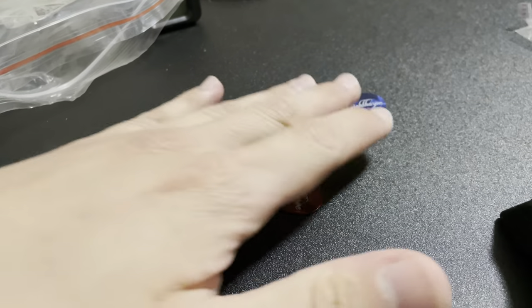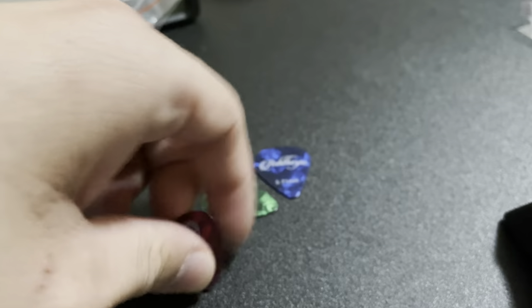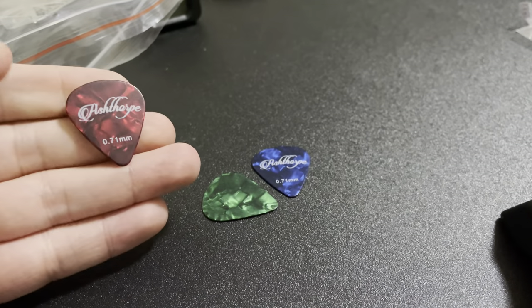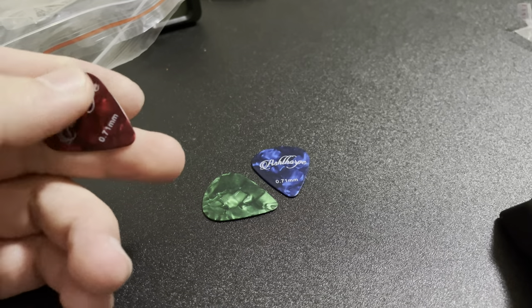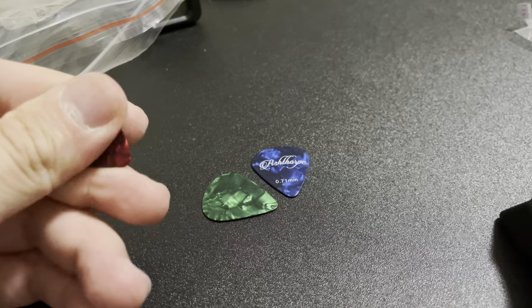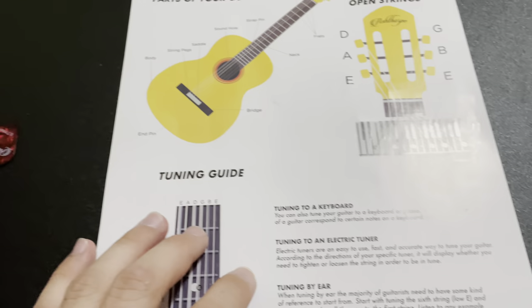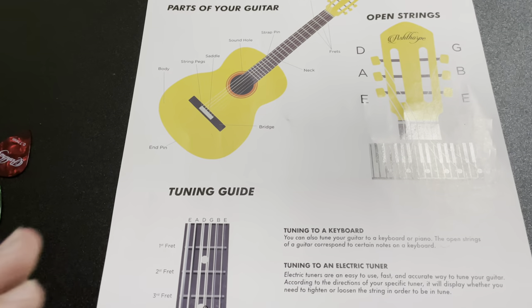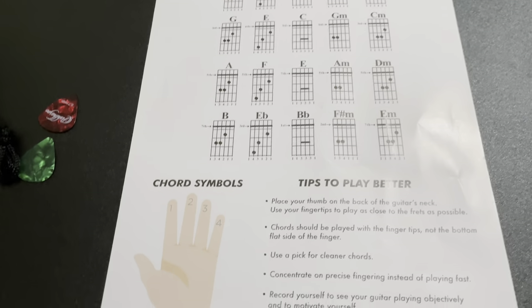I forgot to mention that it came with three picks. I don't think it's a bad deal for the guitar — for this deal, it's actually pretty good. The guitar sounds correct and it's a good size. I mean, it's not a regular size guitar — it looks to be half a guitar. It came with a piece of paper that tells you what each string is actually called, and it also has some chords on the back of it as well, so you can practice on your own.